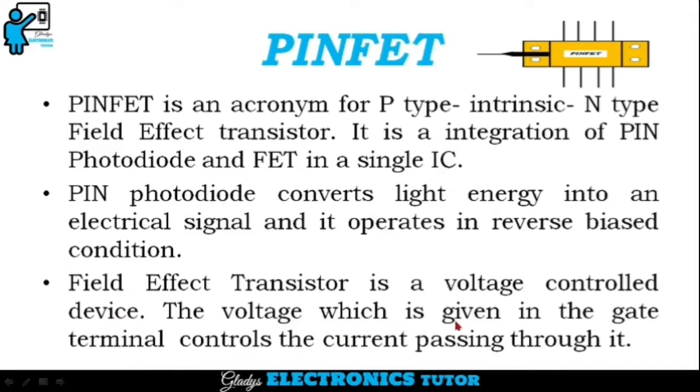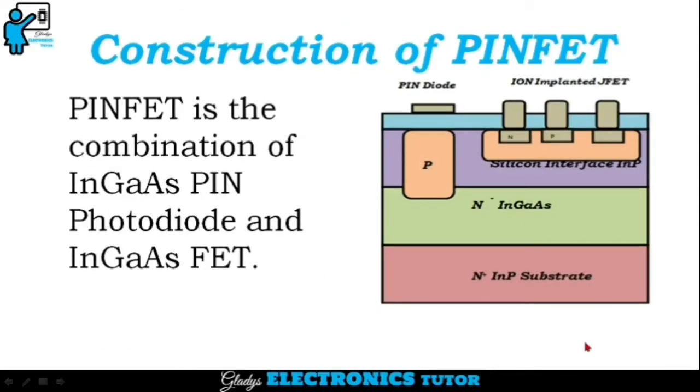The voltage which is given in the gate terminal controls the current passing through it. This is the construction of PINFET. PINFET is the combination of Indium Gallium Arsenide PIN photodiode and Indium Gallium Arsenide FET. First, the substrate layer is formed, above which a lightly doped N-layer and the silicon interface is formed, and PIN photodiode and FET is formed above that.